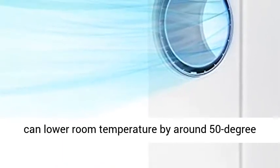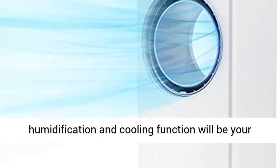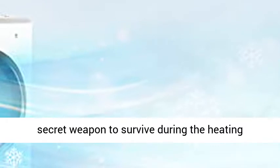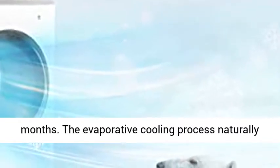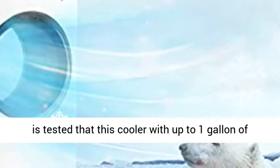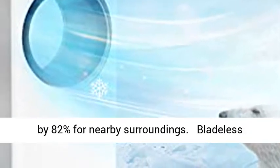Do you know that an evaporative cooler can lower room temperature by around 50 degrees Fahrenheit in the hot summer? This tower fan with humidification and cooling function will be your secret weapon to survive during the heating months. The evaporative cooling process naturally humidifies dry air and eases dry air symptoms. It is tested that this cooler with up to 1 gallon of water reservoir can easily bring up the humidity by 82% for nearby surroundings.